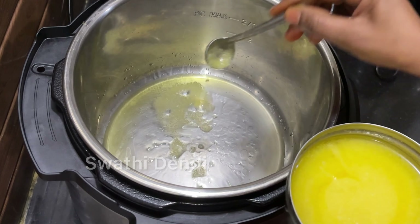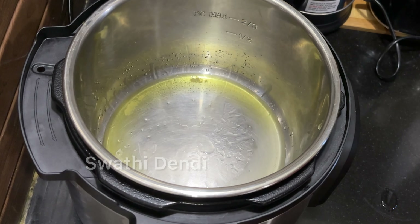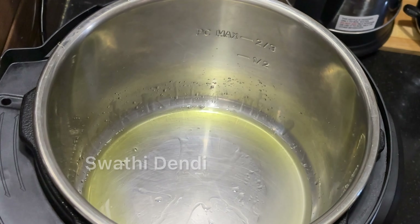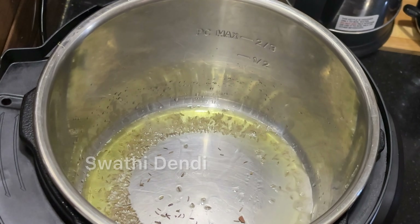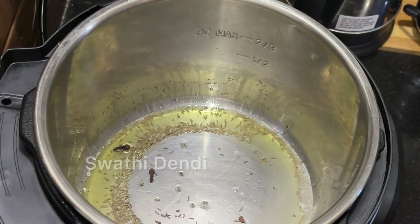I'm going to show you all the ingredients and some of the vegetables. I'll show you the overall recipe. We want to talk about this vegetable rice.